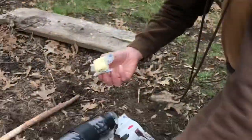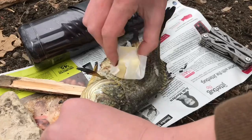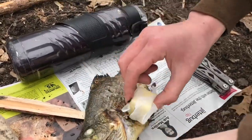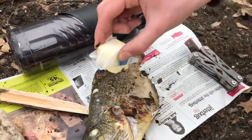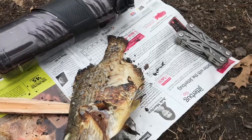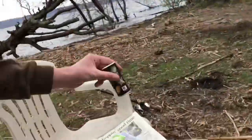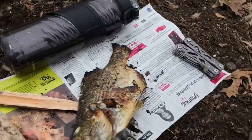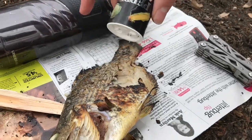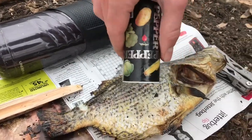Just pulled them off — gonna put a little butter on them, melt it all around. That side got a little more done. We're gonna grab some pepper — a little bit of pepper on there. The butter sticks right to that fish.